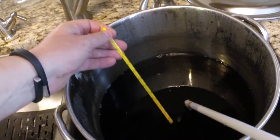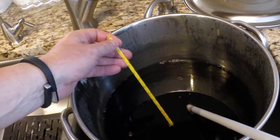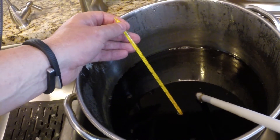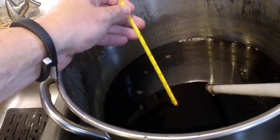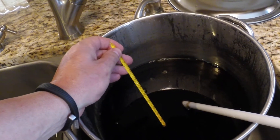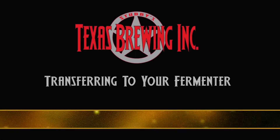We're testing our temperature to see exactly where we're at — hopefully it's getting pretty cool. The thermometer is fresh out of the Star San and we've already gotten it down to about 85 degrees. We'll be able to cool it the rest of the way down with cold water from the refrigerator.